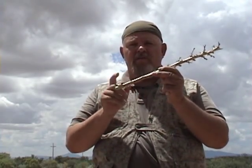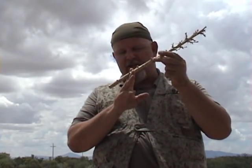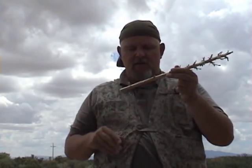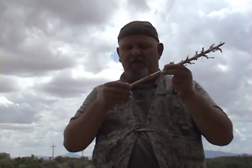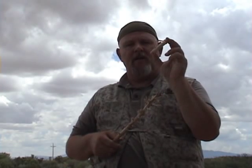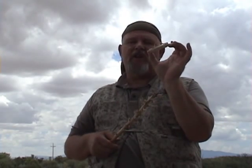I made this out of — again, one of my favorite desert bushes — the yucca. You want to use a yucca branch or stalk from the plant that's not too dead and not too green, sort of right in between — it makes it perfect. You want to get a stalk that's about a half inch in diameter, maybe three-eighths, and cut your section off about three inches long.